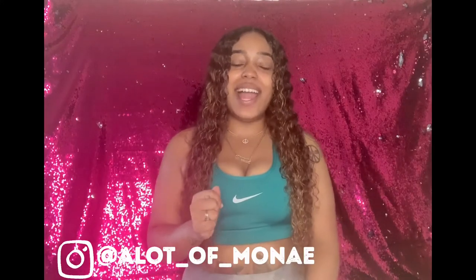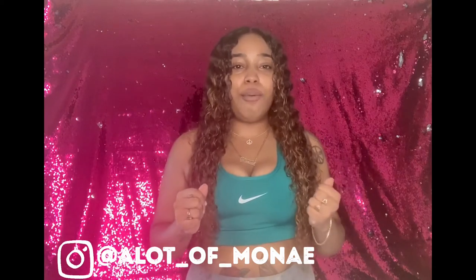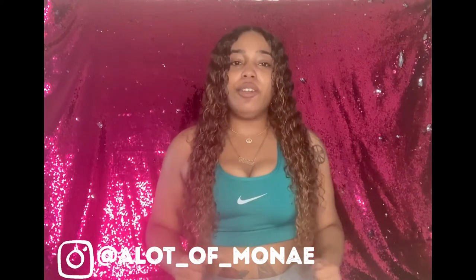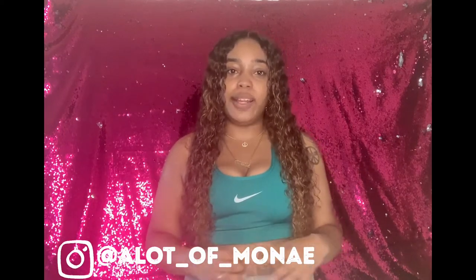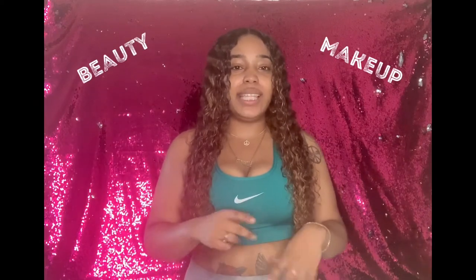What's up guys, it's your girl Maya and I'm back with another video. To those watching for the first time, thank you so much for tuning in, and for those keeping up with my videos, thank you for your continuous support. This is a product review video — I wanted to come to you guys and review my favorite waist trainer. My channel is pretty much about beauty and makeup, but today I'm going to be talking about fitness.